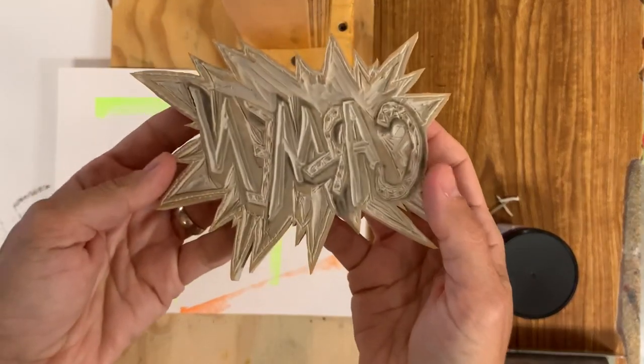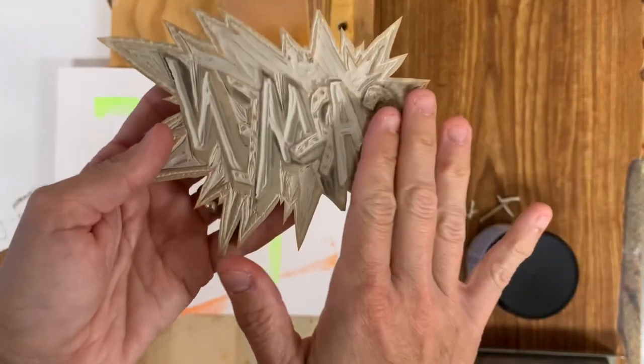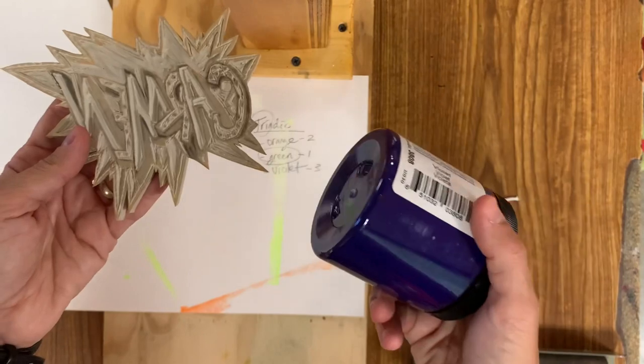Miss Houston has finished carving and she nailed it. Now remember that the last thing that should be showing is what is going to be printed in the darkest color.